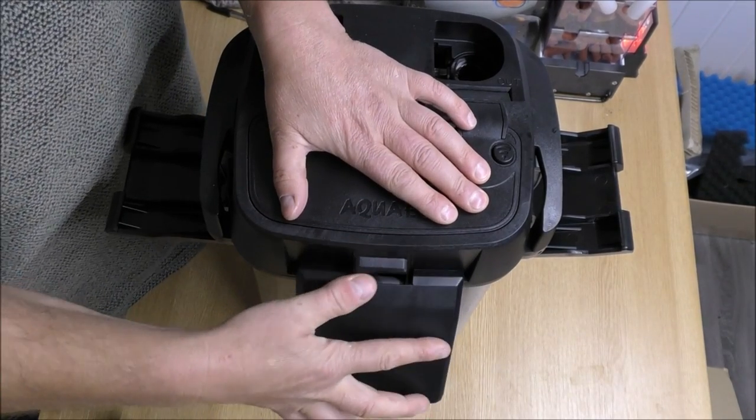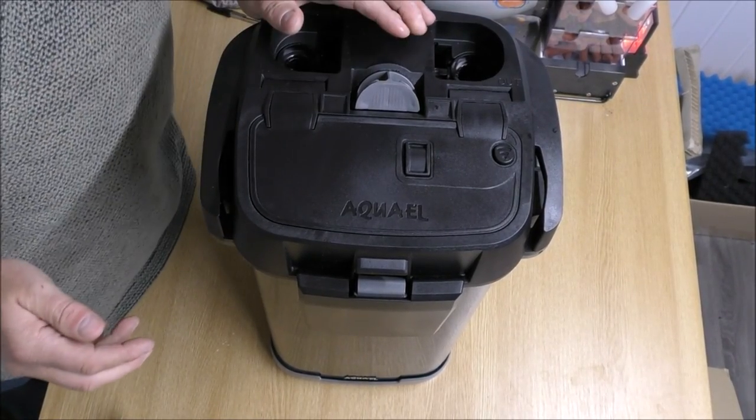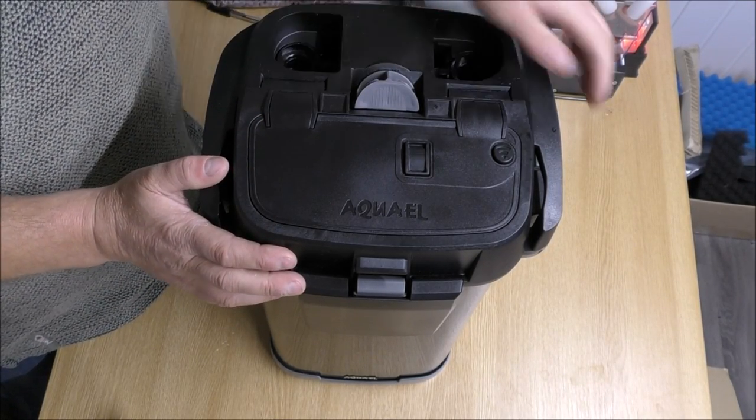That pre-filter foam is exactly the same quality as Oase use in their Bio Master filters — I'm sure it's from the same place. In the bottom of the pre-filter chamber there are loads of little shaped fins that allow heavy muck to settle out and give good water distribution. Because the sponge is coarse it should go quite a while before it needs cleaning out, and yet it'll still trap a lot of the heavy muck. Cleaning it out is literally just a two-minute job.